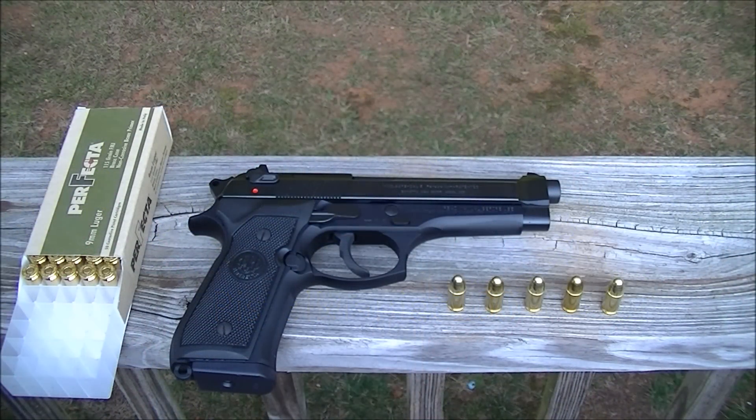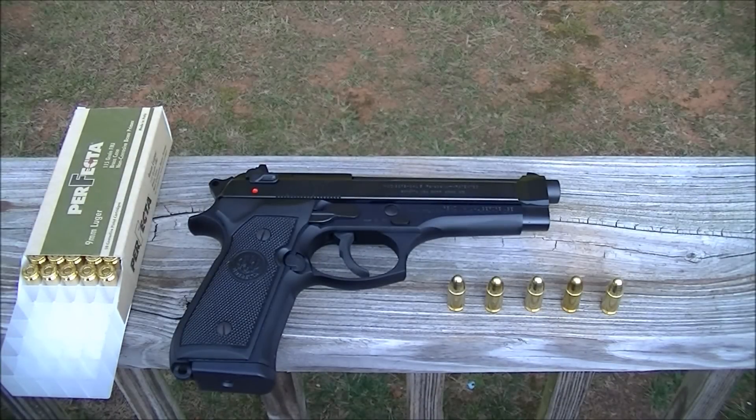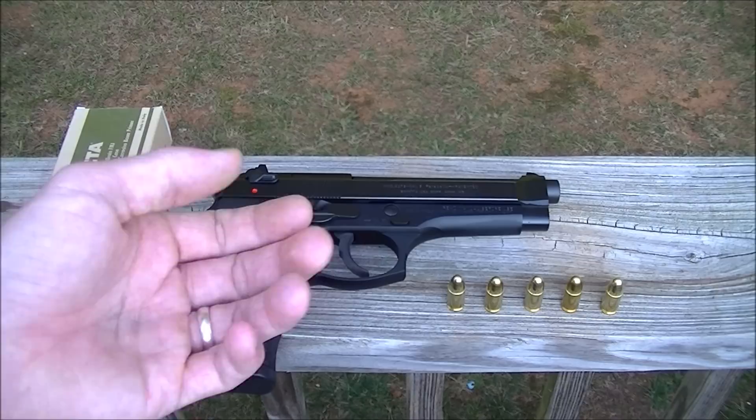Alright, bringing up the Beretta M92 FS. I've had this gun for a couple of years. So the Beretta M92 FS versus the M9 — don't let anybody confuse you, because there are not that many differences between them. The M9 is basically the same thing; there are just a few small minor differences. Do your homework on that, because it's not enough to matter — there's no quality difference.